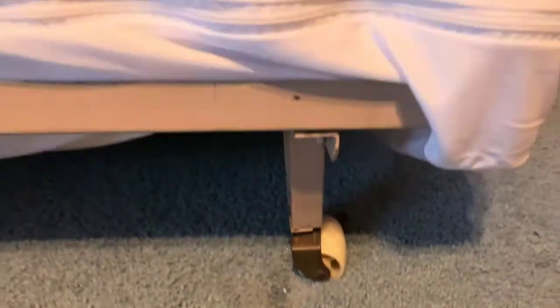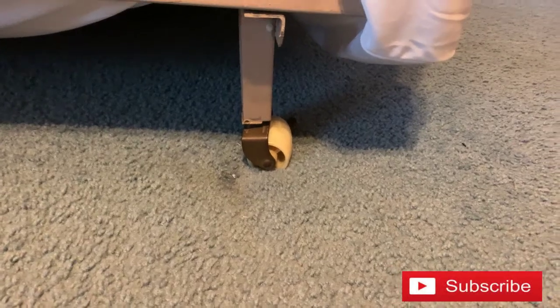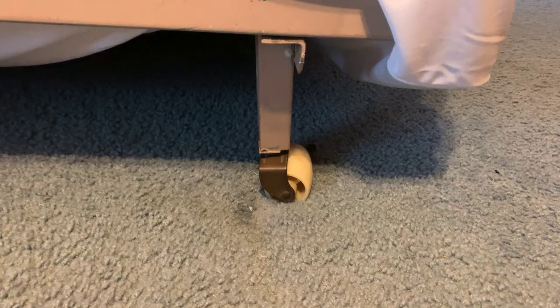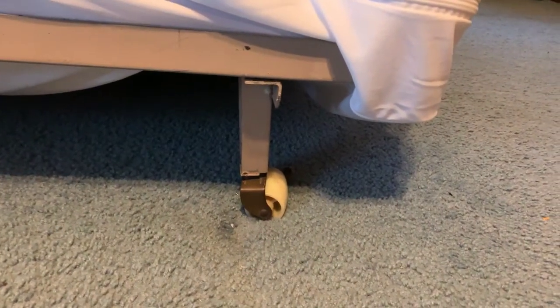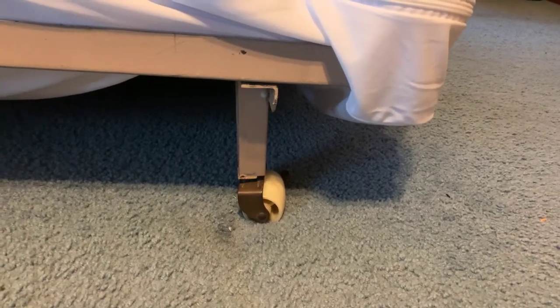Depending on how greased up the wheel is below your bed, or how long, short, or thick your rug is, or mainly if you have hardwood floors — when you have a hardwood floor and a wheel like this, you might want to lean up against the wall in bed. And as soon as you do that, the bed moves against the wall and it just sucks.